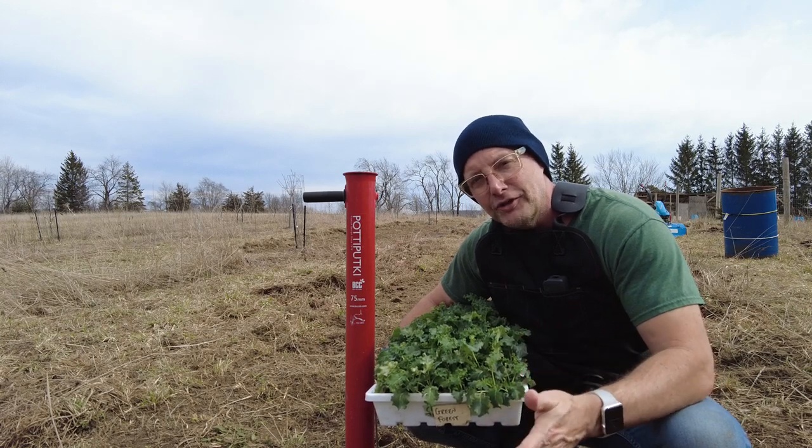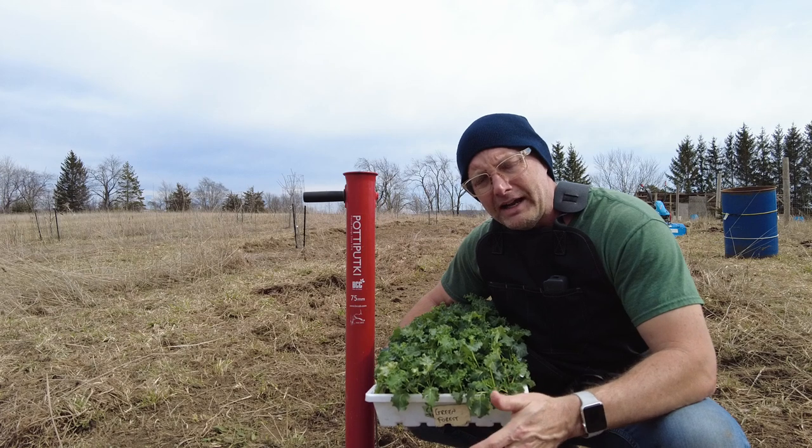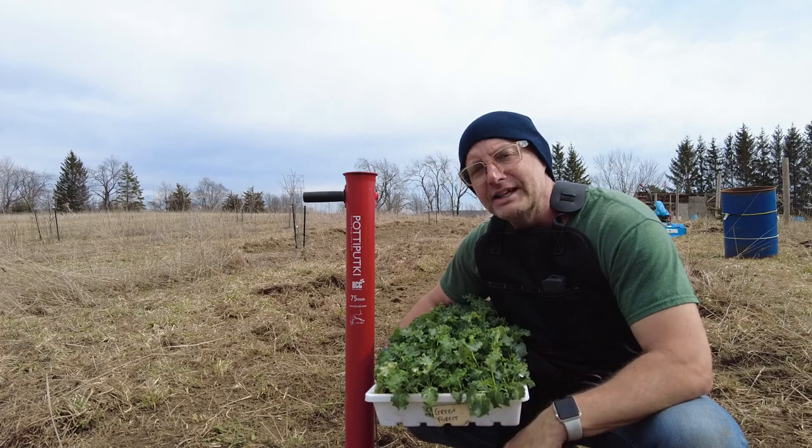If you do a ton of transplants in your growing season and you don't want to be down on your hands and knees hurting your lower back, this is the Potapuki and it could be a game changer for you, and I'm going to talk about it in this video.